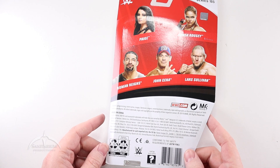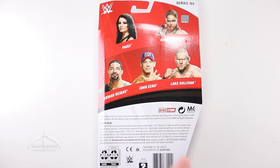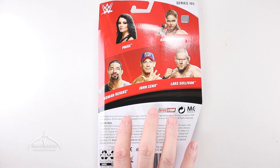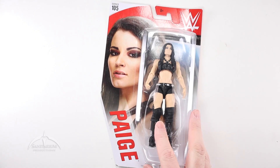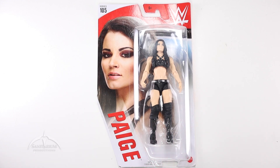Flipping it over to the back, we have some of the other figures in this particular wave. Series 105 — we've got Paige, Ronda Rousey, Roman Reigns, John Cena, and Lars Sullivan. This is a 2019 release, and Paige has not been an active wrestler for a while. So that's why I'm really glad to see — I guess this is a re-release. I'm not sure. I don't have one of the previous original figures to compare it against, which is one of the reasons I picked this one up — it was easier to find than one of the original Paige figures.